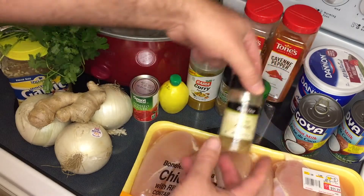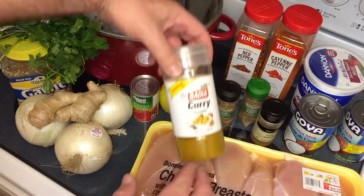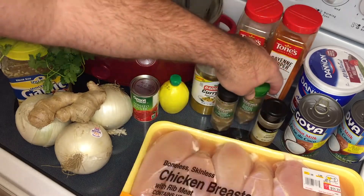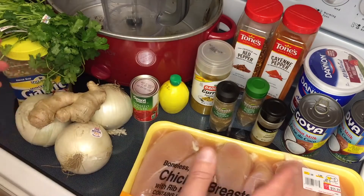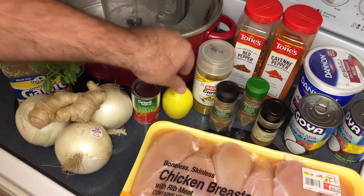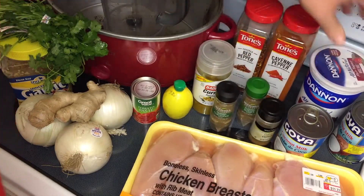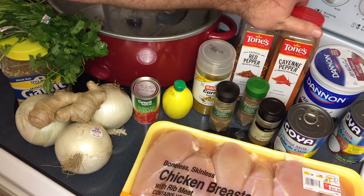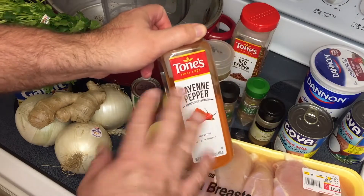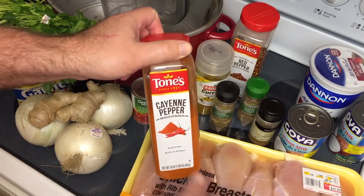Other than that, we have some basic spices: some cumin, some coriander — ground, not whole seeds — and of course we're going to be using a lot of curry powder. Those are the primary spices; the garam masala has a bunch in it, and these are pretty much just for supplement. Other than that, we've got a small container of tomato paste, a little bit of lemon juice, a couple cans of coconut milk, one large container of regular plain yogurt — don't use Greek — some cayenne, and red pepper flakes for heat. Don't go super crazy with the cayenne; this is to add heat, not flavor, and too much really does change the flavor of the dish.